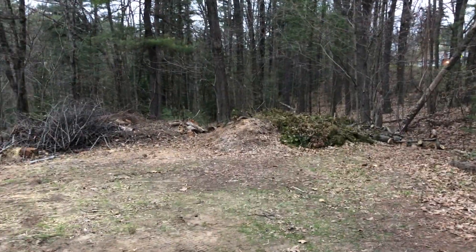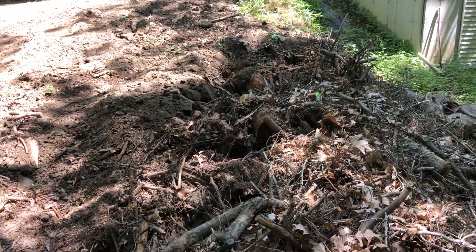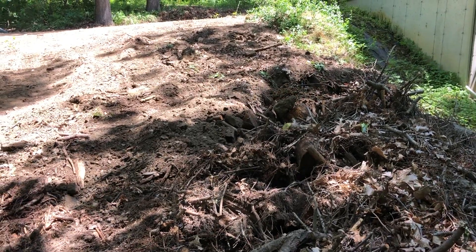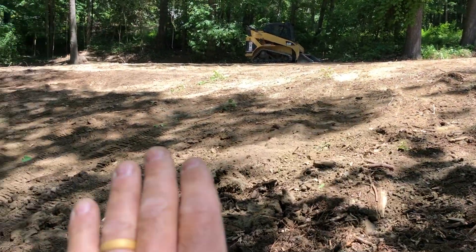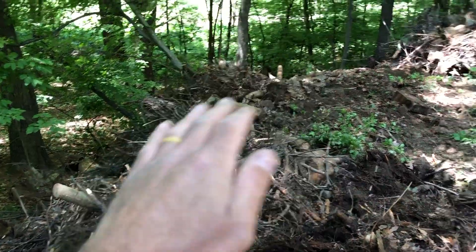Let's take this material and bring it that way and then cap it. This is shaping up nice. There's a little hump right here — I need a little more hard material so I don't roll the machine. It's a pretty steep job here. This is starting to shape up nice.